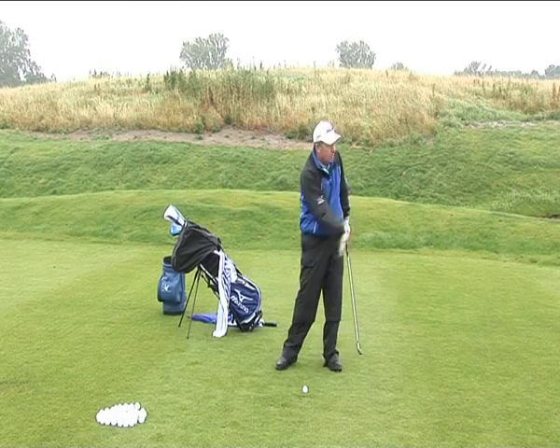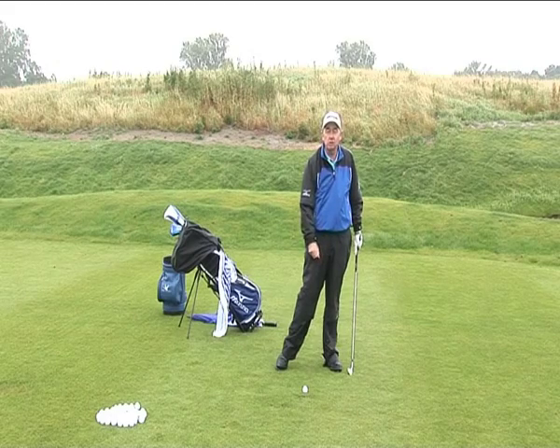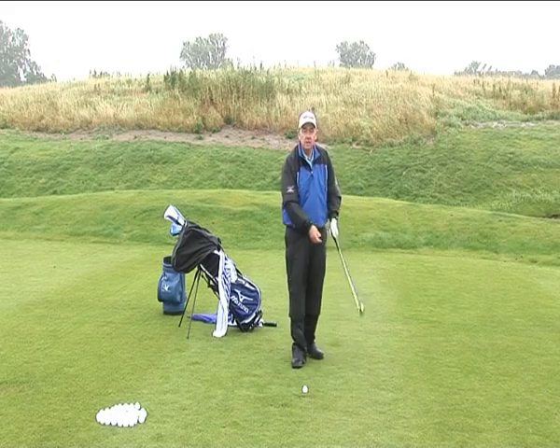Remember, I want to hit a low shot but I don't want to hit a massive divot. There should be a gouge of grass but not a deep one. Let's see how it looks.